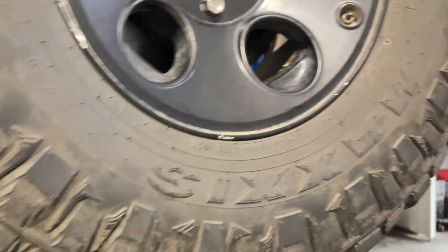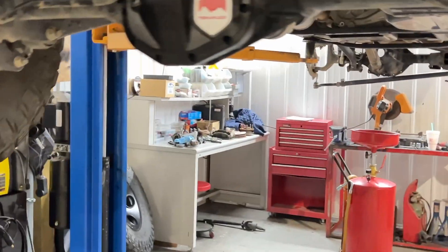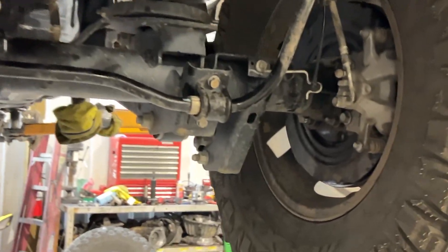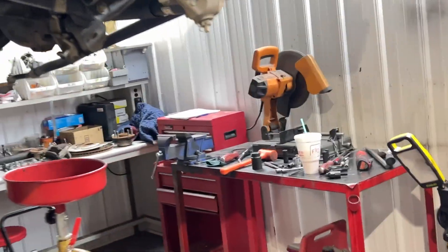Here's what we got going on in the back. We got 37s, the Razor MTs, and we put a Teraflex diff cover on the back. We filled that up — she's all sealed up, lubed up, and everything is back like it should be. Excited to get the front done.